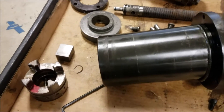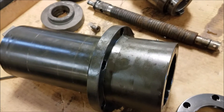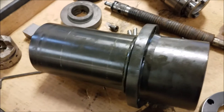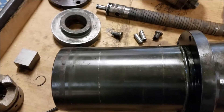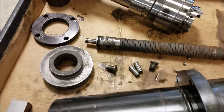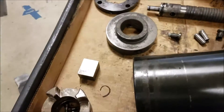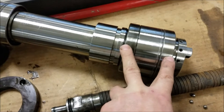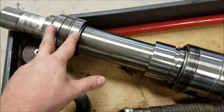All right, this is the insides of a Haas VF2 SS 12,000 RPM spindle, somewhere around 2001 or 2002. I have done this to our VF3 SS and it's almost identical. Basically the bearings are not very good — you can see there are two large bearings here and two smaller bearings on the top.